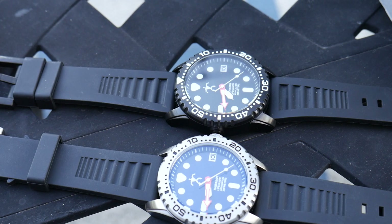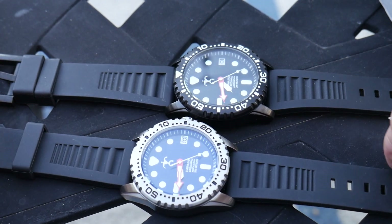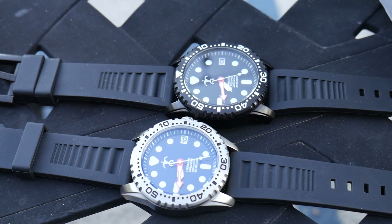Hey gang, it's Terry with ToxicNados. I got in two watches from a friend of mine to do a review on, and I've never owned one of these before. The watches are called Hawaiian Lifeguard Association. So what does that mean? Honestly, I have no damn idea. But either way, it seems like they're affiliated with Hawaiian Lifeguards, but I'm not exactly sure.